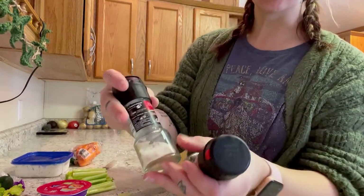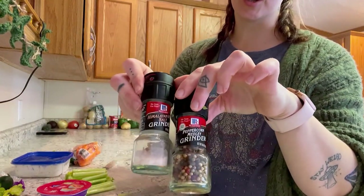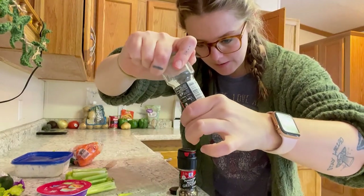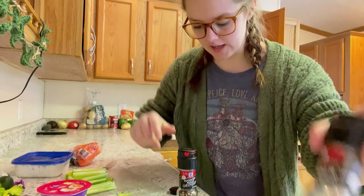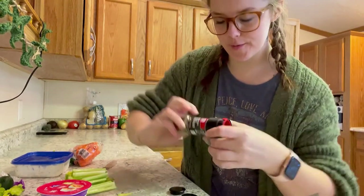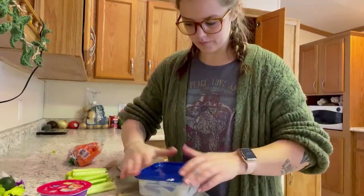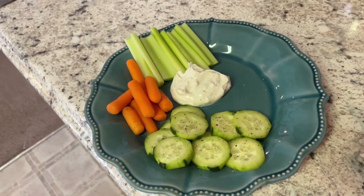You have to have a little salt and pepper on your cucumber — if you're me. I don't like the cucumber in the ranch, but I still like to eat the cucumber with salt and pepper. This is my little mini lunch, just to hold me over until I make my stuffed peppers.